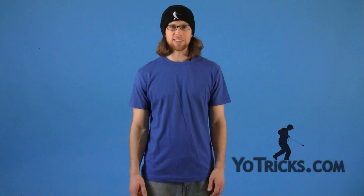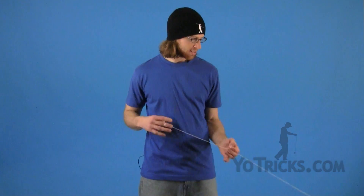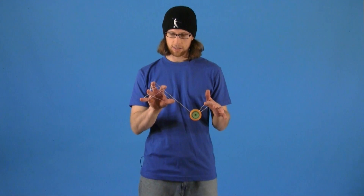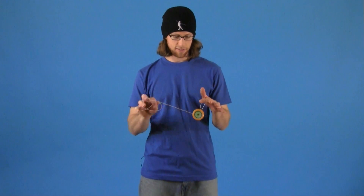This next trick is called Halley's Comet, and it looks like this. As you may be able to tell, this trick combines two separate tricks: first is the man on the flying trapeze, then the one-handed star.